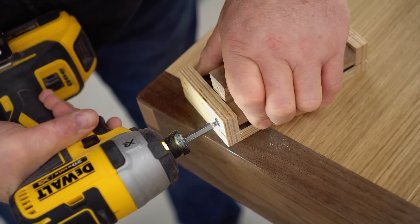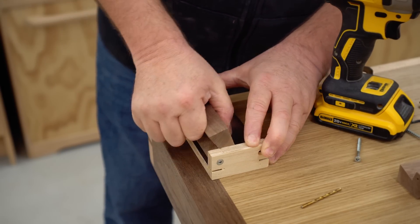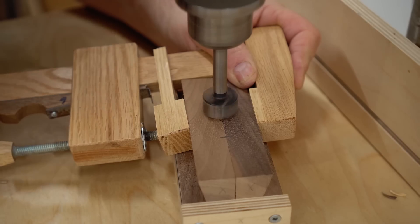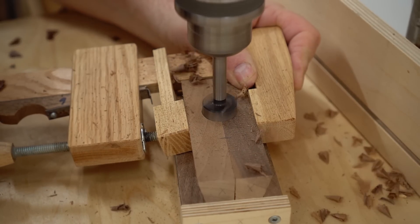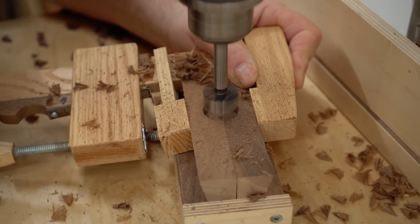I did the same for the other handle and then drove in the screws. I needed to come up with a simple way to open and close the handles and that's what these holes are for — I'd be able to get my thumbs in there and pry the handles apart.